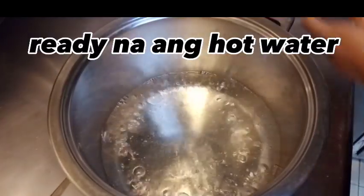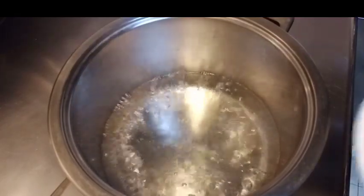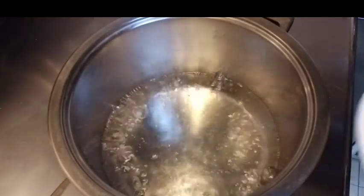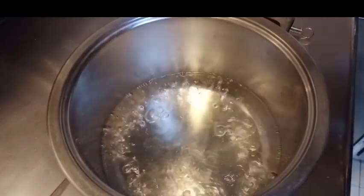Tapos yan guys, nagpakulon ako ng tubig. Ang ginawa ko dyan guys, tinadyasan ko yung tubig na yan. Kasi dapat 1.5 liter. Ang ginawa ko lang, 4 cups, para hindi siya masyado malambot. Magpigas pa yung ating gulangan. Para maganda yung paggawa yun.